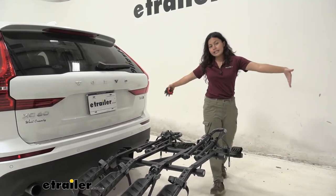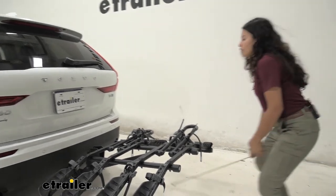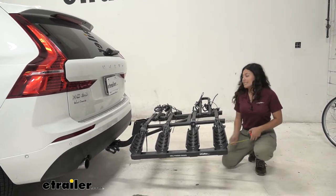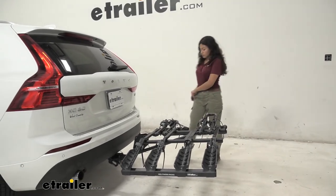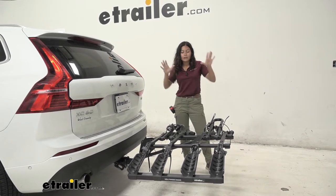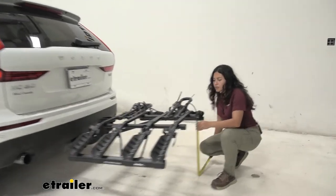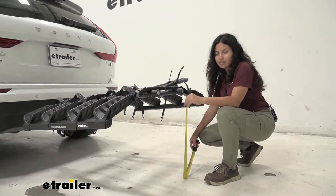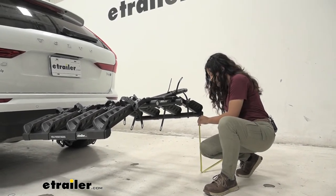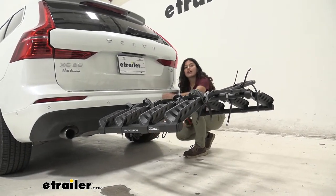With it folded down, you can notice that this adds a significant amount of length to the back of our car. Measuring from our bumper to the end of the bike rack by that reflector, it sits at 40 inches of length added. That's a fair amount for a 4-bike platform rack, so whenever you're backing into a garage or parking in a tight spot, don't forget you have a bike rack and bikes behind you. At the center of the end where the reflectors are, ground clearance sits at 22 and a quarter inches. At the end of the wings, 17 and 3 quarter inches. Right where the shank is, it's 11 and a quarter inches.